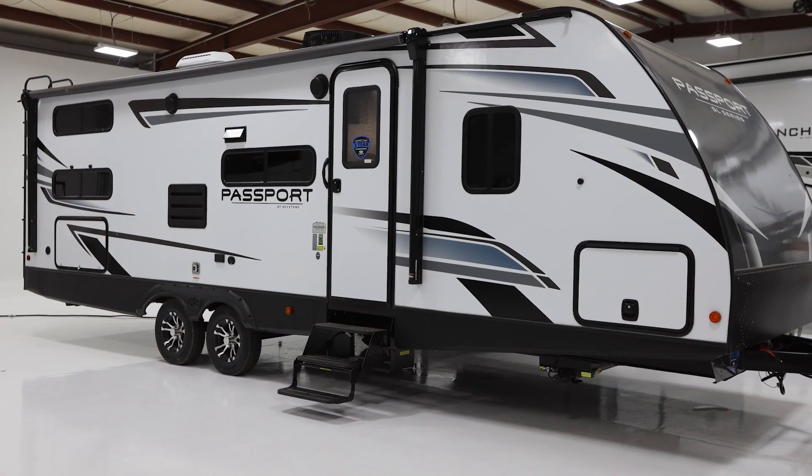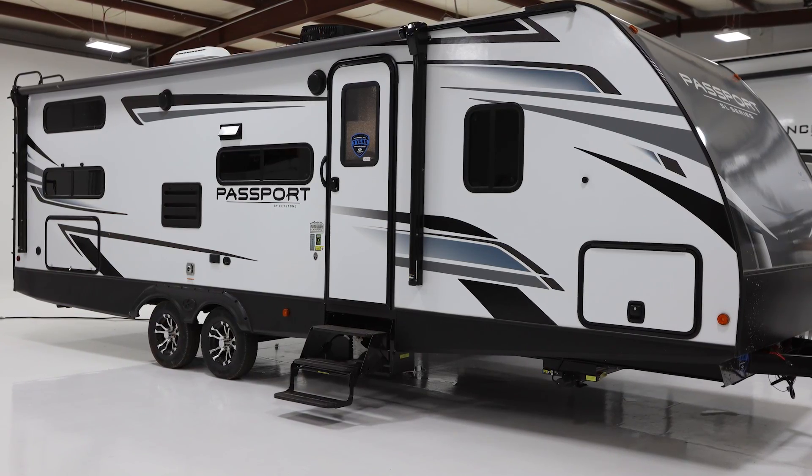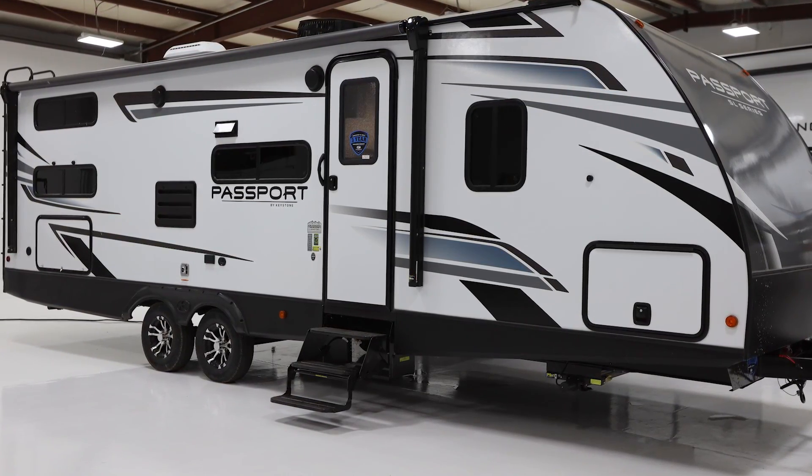Hey y'all, we're Jimmy and Lisa with Fondness Camping. Today we're going to take you on a tour of a Keystone Passport 268BH. We need to say thank you to Keystone RV Company because we are filming this in their studio, and we just need to say thanks for letting us do that.